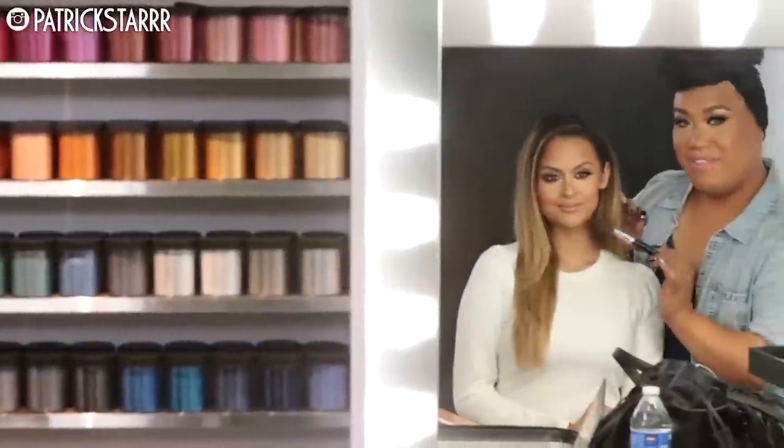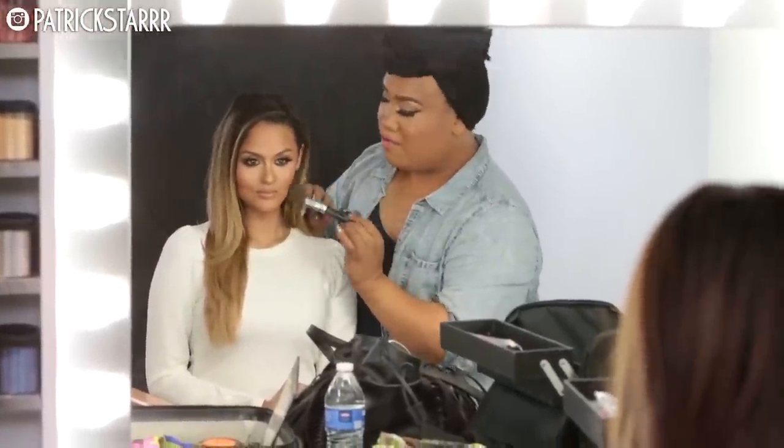Hey guys, it's Patrick Star, welcome back to my channel! Today I'm here with my girlfriend Kristin Dominique. We are at Smashbox Studios and we did a full bronze summer glowy look with stacked lashes. I hope you guys enjoy this tutorial — let's get started!